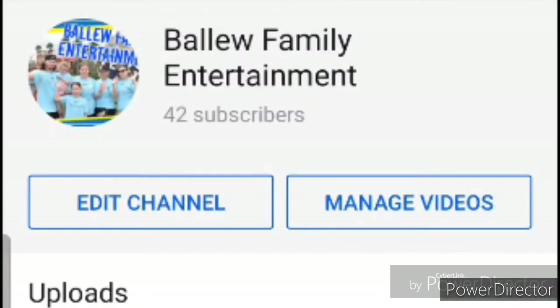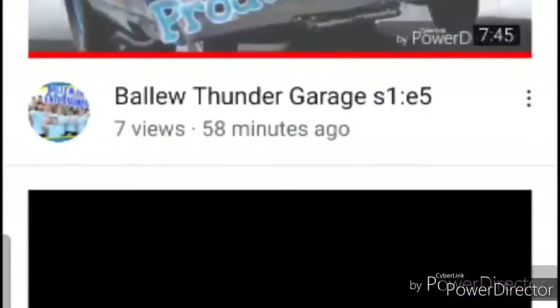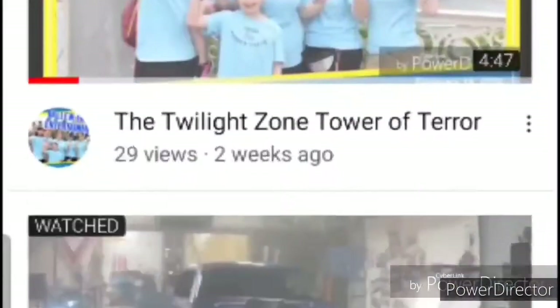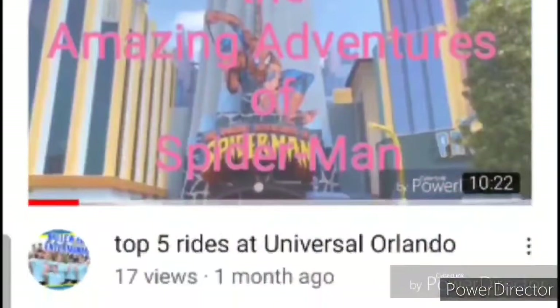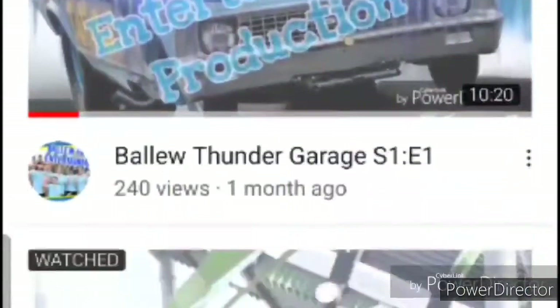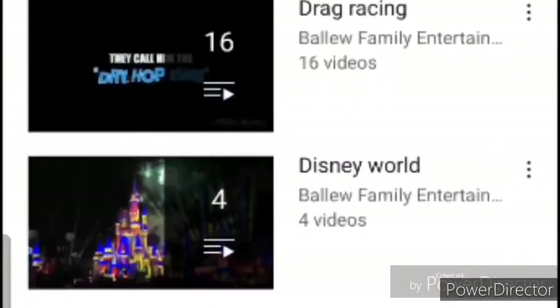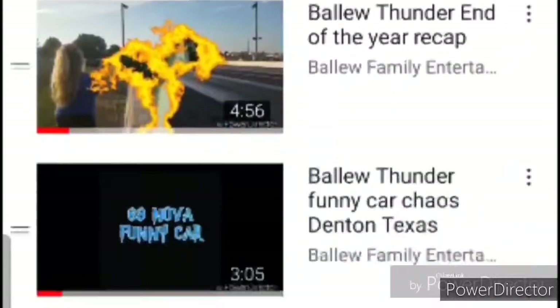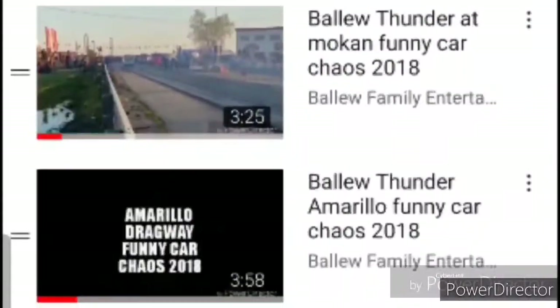Hey everybody, welcome back to the channel. Make sure you hit that like button and subscribe to the channel to stay up to date on all of our videos. We post a new video every week. You can also find the playlists on our channel for our theme park videos for Universal Studios, Disney World, or our drag racing videos. Now, let's get into this week's video.